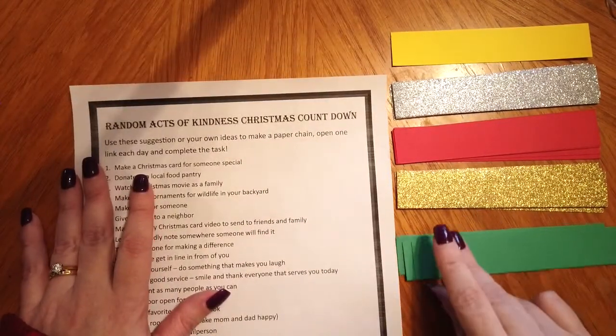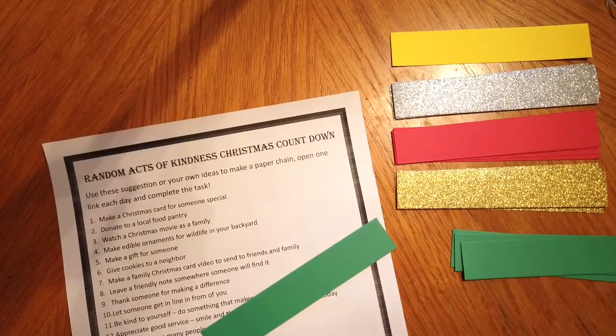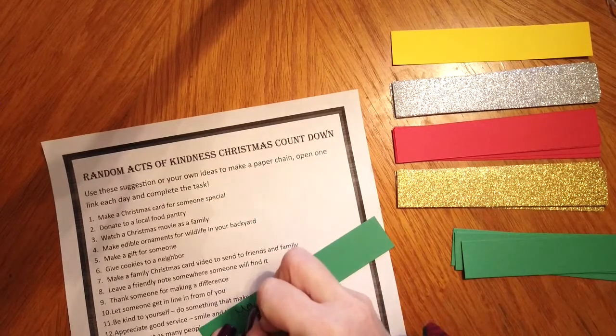The first thing you're going to do is write one random act of kindness on each of your strips of paper. You're going to write these on one side and then the number on the other.